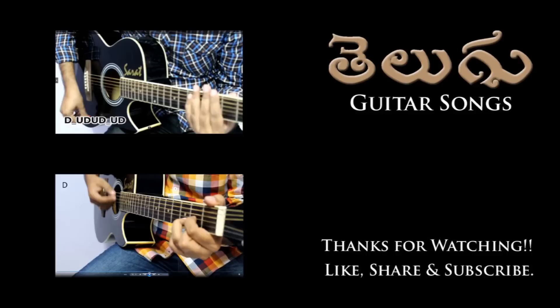Thanks a lot for watching. You can visit our channel and subscribe to encourage me to make more videos and lessons. See you in my next video. Thank you.